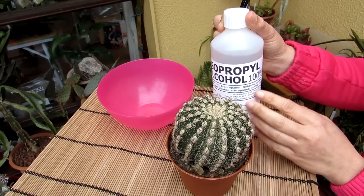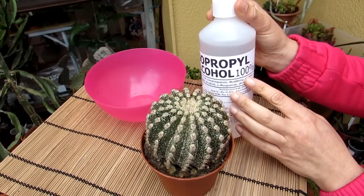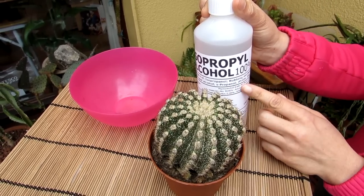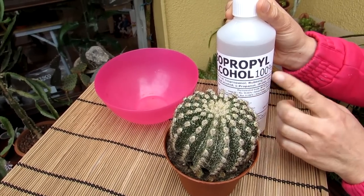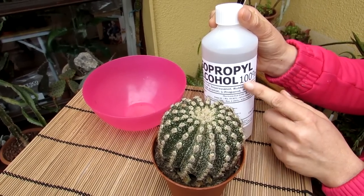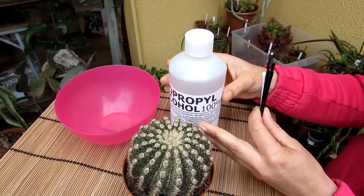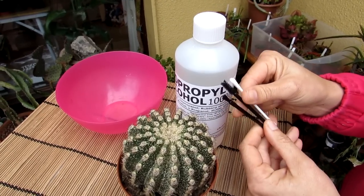If you're using it on delicate plants such as some succulents, orchids, or other delicate plants, I'd recommend diluting it at 50%. Although I've never had any burn on my plants using this neat, it's still safer to dilute it on delicate plants. Some people like to add a couple of squirts of Dawn or Fairy washing-up liquid — a bit of soap — but I'm going to be using it neat in this case. By the way, this isopropyl alcohol method works really effectively with mealybugs as well, so it's the same method for both mealybugs and scale.